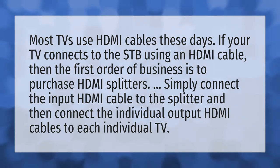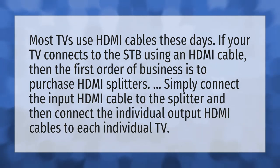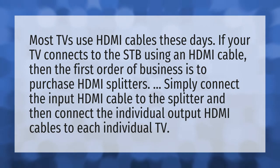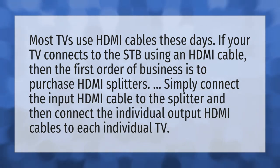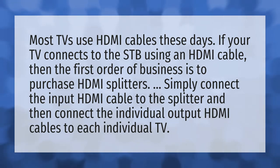Most TVs use HDMI cables these days. If your TV connects to the STB using an HDMI cable, then the first order of business is to purchase HDMI splitters. Simply connect the input HDMI cable to the splitter and then connect the individual output HDMI cables to each individual TV.